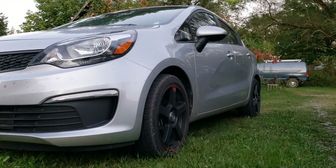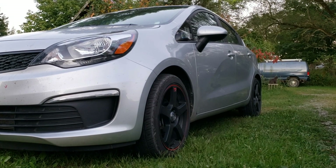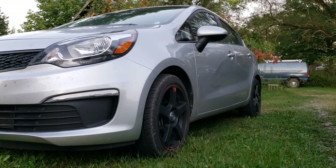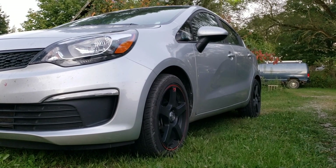Anyway, that's the update: we're throwing the pulleys on there, I'll be messing with the exhaust, I've got something planned for that, and I'm also going to eventually get the windows tinted. So that's what we've got coming up for the Rio — pulleys, exhaust work, and tint.